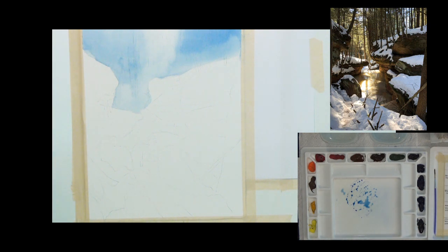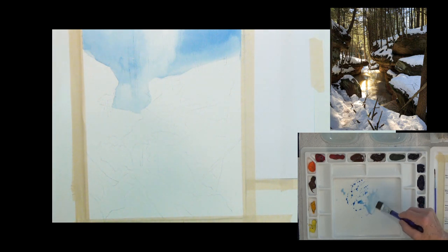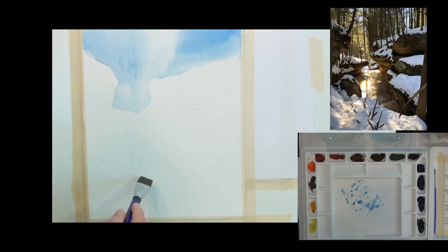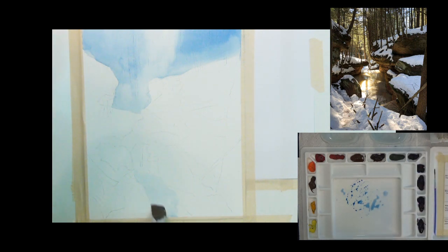I don't have much repeat of that sky color anywhere, but I'm going to put just a touch of it down in the snow area — I want a little reflection of the sky color down there so it's not just in one place in the painting. Just a little will help with color harmony.